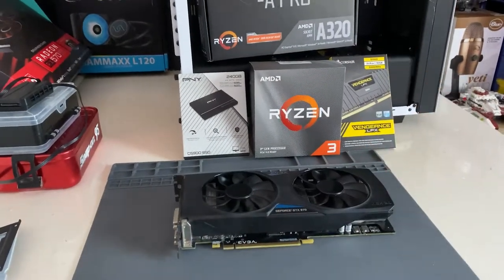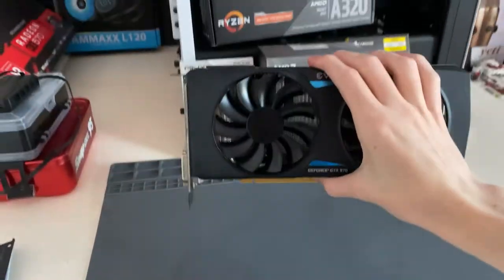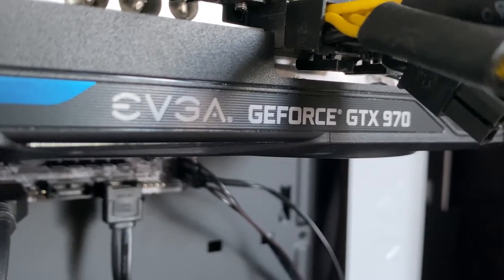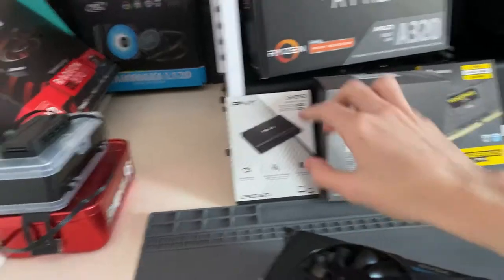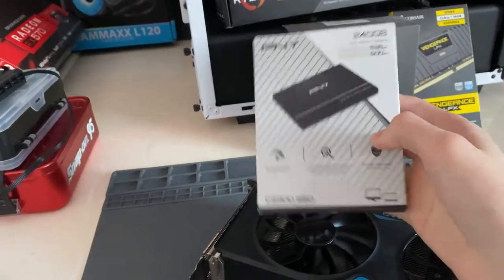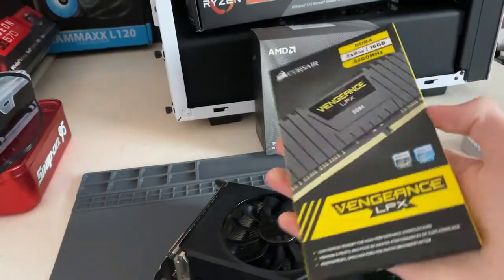I can actually build my test bench now as I've got all the parts to make a working system. I've already put the power supply in there. I got a 970 off eBay for about 80 pounds, which isn't too bad. I won't be using it as my daily driver — not a bad GPU deal. I've also got a PNY 250 gig SSD just as a boot drive; nothing too special, it just works.